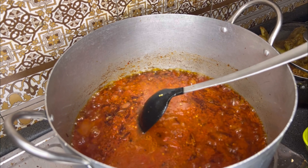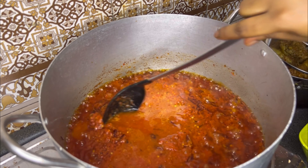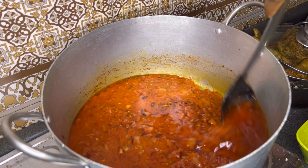Tomatoes are expensive now, so why not rinse the blender to get every bit. But if you have your chicken stock, you can use it to rinse your blender or add it in at this point.